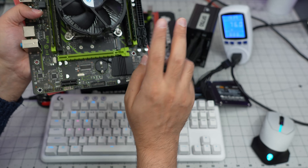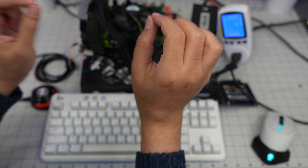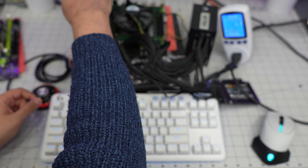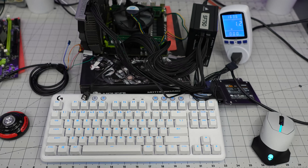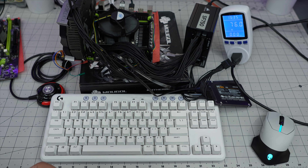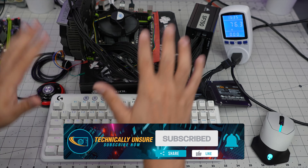One last note — I tried the ZSUS one more time, removed all SATA drives and the NVMe SSD, leaving only CPU and GPU, and it still does not turn on. I will contact the vendor, though I don't think that will go anywhere. I do not recommend the ZSUS board at all. Thanks for watching — if you have any questions please leave them in the comments and I'll try to answer them. See you in the next video!